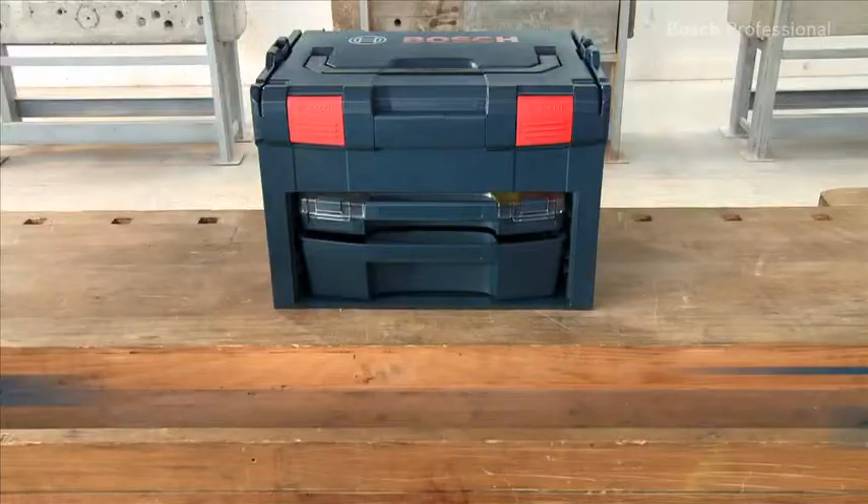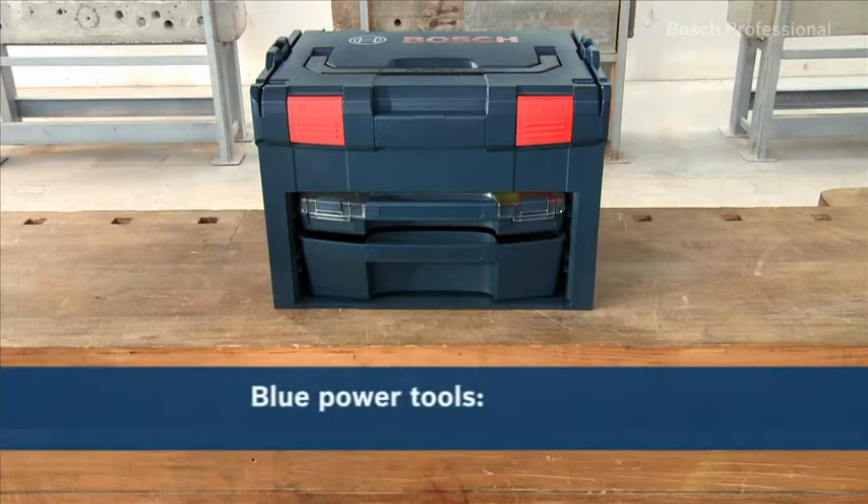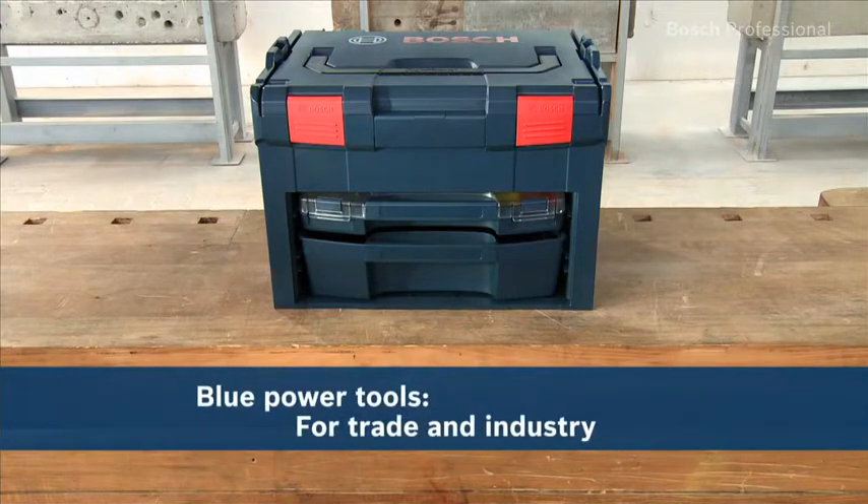Find what you are looking for — the new LS-Box, the storage solution that offers even more flexibility and clarity, with extra fast access to small items such as accessories or consumables.